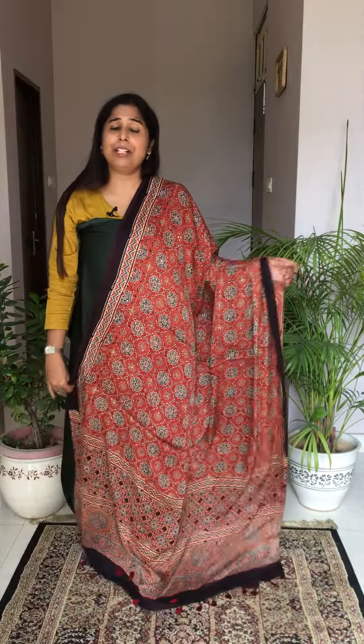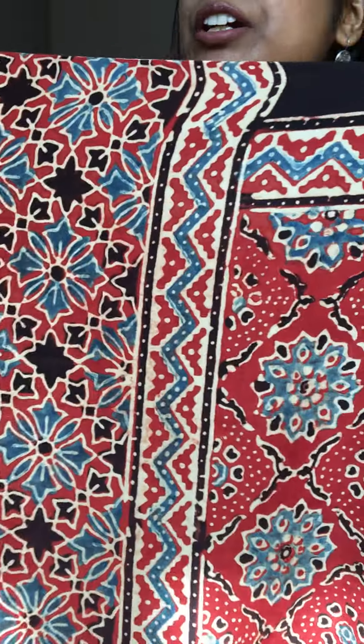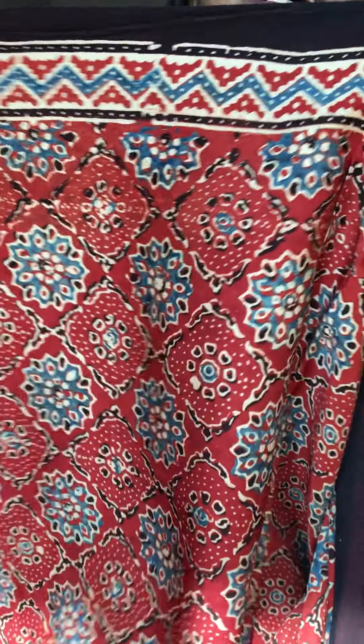Next is another rust color dupatta — really a true rust color — with very nice motifs. The daman portion and the body are beautiful. Both the dupatta and the green fabric are going so well together — it's a beautiful color combination and a beautiful shade overall.